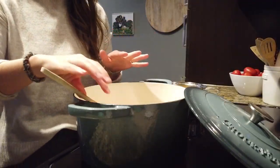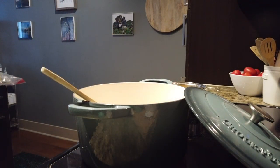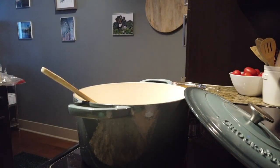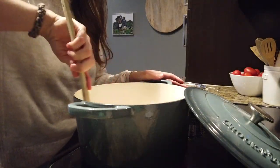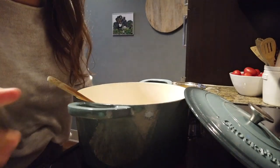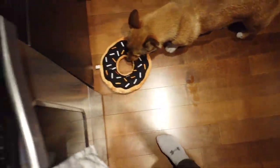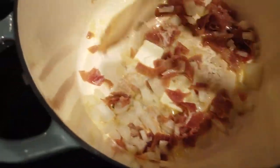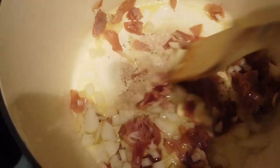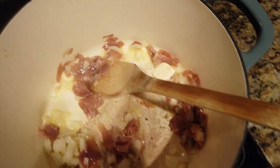I'm going to add my one small onion — or half of a larger onion — along with two tablespoons of butter, and I'm going to let the onion brown. I can hear the onion butter mixture sizzling up and I'm still on about medium heat. We're going to let the onions cook, that's going to take another two to three minutes.